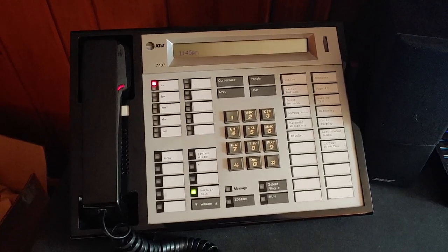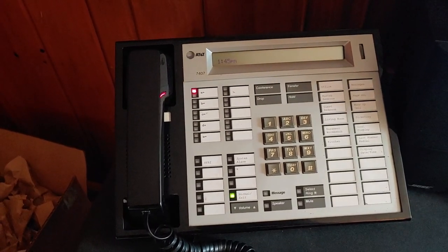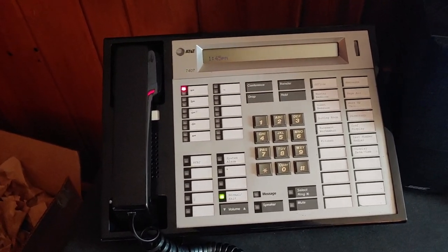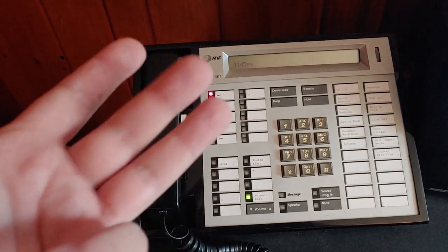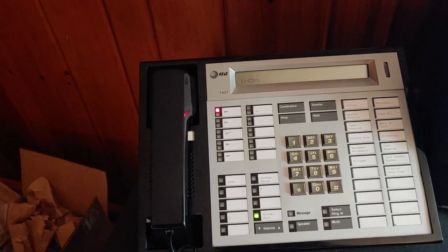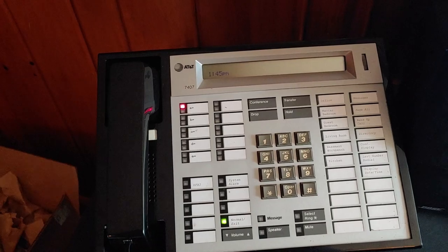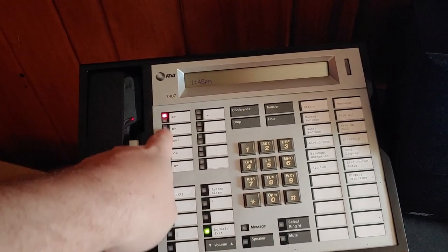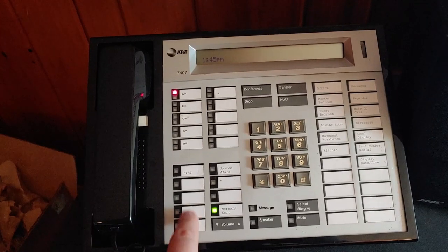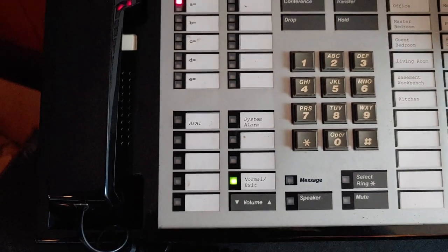So this is the first phone I'll cover because this is actually the first extension on the system — extension 5020. It also works as a dial zero phone, so if you go to any of the phones and dial zero, this is the phone that's going to ring. This is an AT&T 7407. It's a digital set. It requires four wires to operate, unlike the newer 8400 series that can do either two or four wire. It has 10 dual LED function keys — programmable function keys. These are typically used for line appearances, so I have mine programmed for five line appearances. These down here are called display buttons; they only have one LED, so I have them programmed for features. So like you'll see here, I have HFAI, which stands for Hands-Free Answer Back on Intercom.